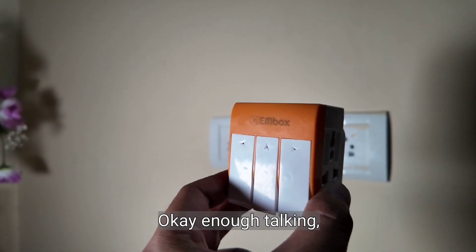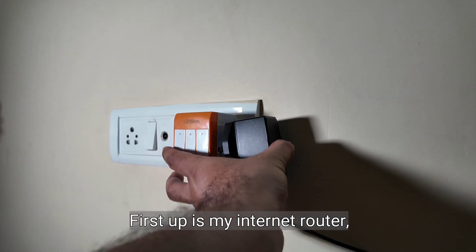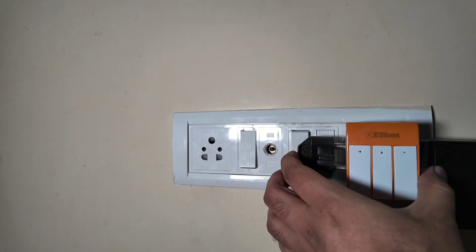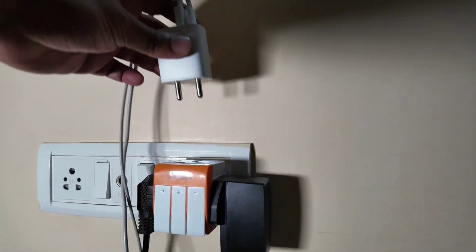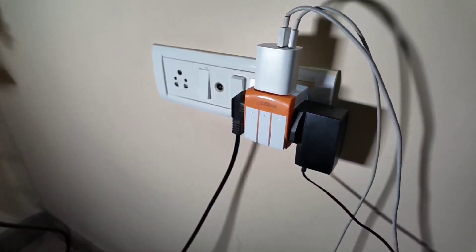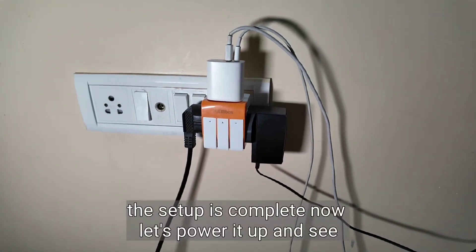Okay, enough talking — let's put this baby to the test. First up is my internet router. Next is my television. The click sound is very satisfying to be honest. Next up we have the phone charger. The setup is complete. Now let's power it up and see how it performs.